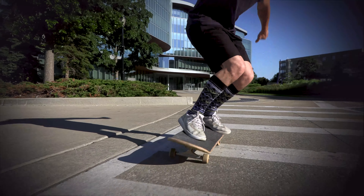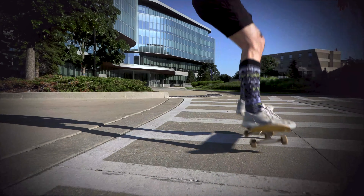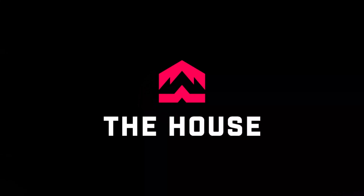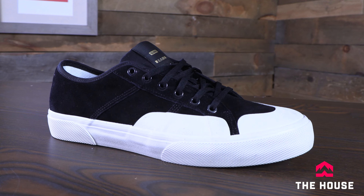Hey everybody, it's Matt from the house and this is the Surplus from Globe Shoes. The Surplus is a classic skate silhouette from Globe — it's actually just kind of that classic silhouette in general. It has a nice casual style to it.